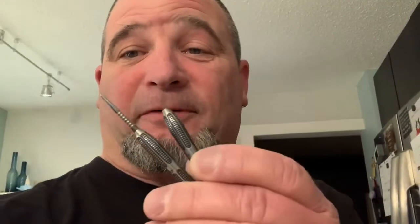The end of one of my darts sheared off because it bounced out of the board and hit the floor. You can see it sheared right at the end of the barrel.